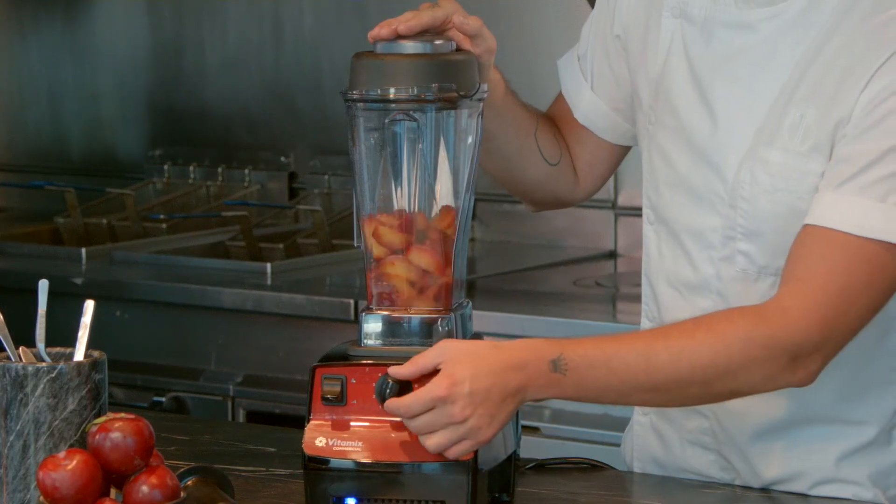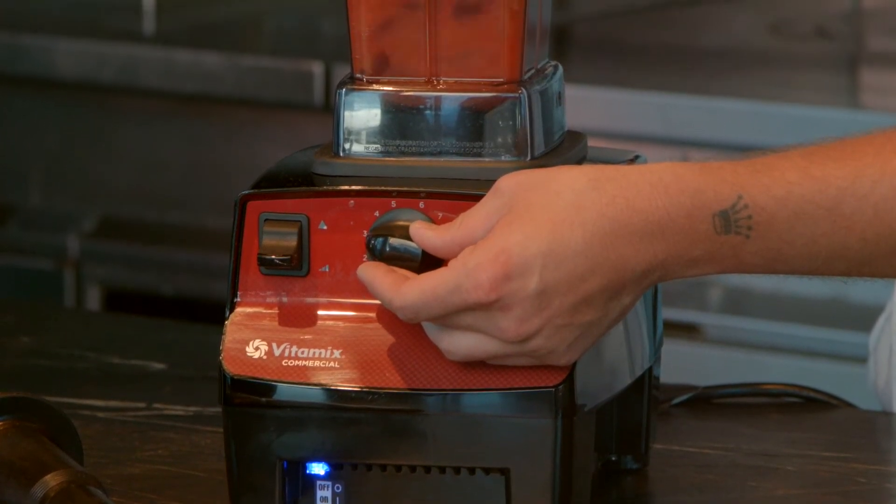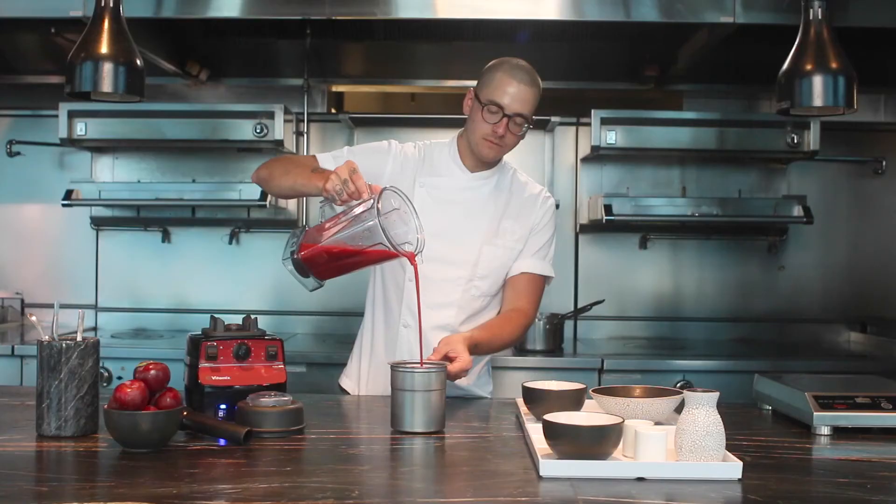And lastly, we used the main blender for the plum sorbet. My go-to thing with a Vitamix is honestly just making the perfect puree. It blends so perfectly — it will basically make anything smooth. Vitamix is the standard and it works great.